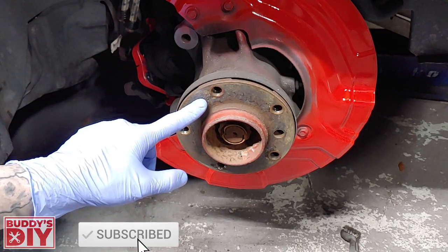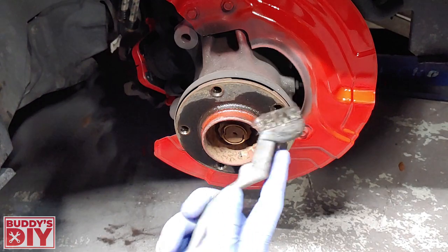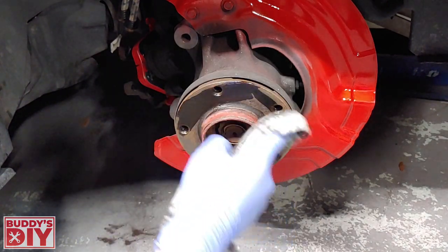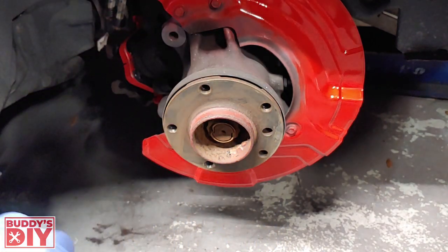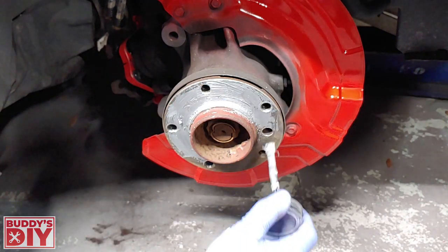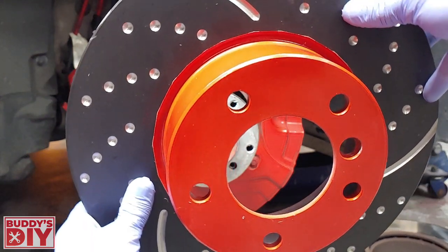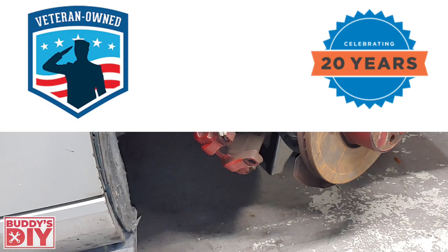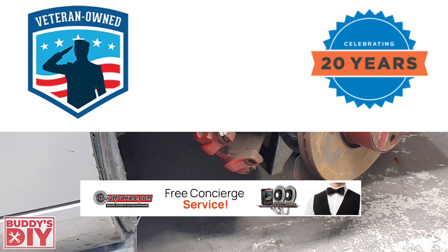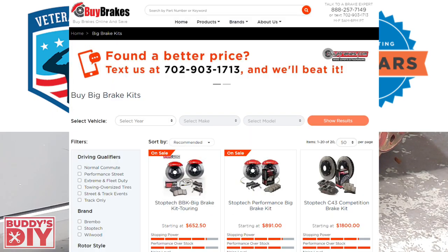Before slapping the new rotor on, we want to make sure it doesn't seize up again. So we're going to take our brake parts cleaner, soak down the front of the hub, then grab our wire brush and scuff it down. Once cleaned, we're going to take a little bit of anti-seize and put a nice coat where the hub attaches to the rotor. Now it's time to throw on the new rotors — a big shout out to BuyBreaks.com for sending out these EBC rotors. BuyBreaks.com is veteran owned, offers the lowest prices online guaranteed for brake pads, rotors, calipers, and anything brake related, with ASE certified mechanics and race car technicians on staff.